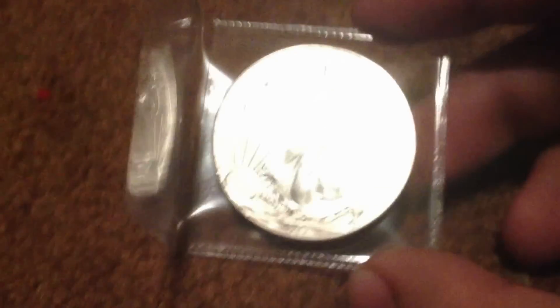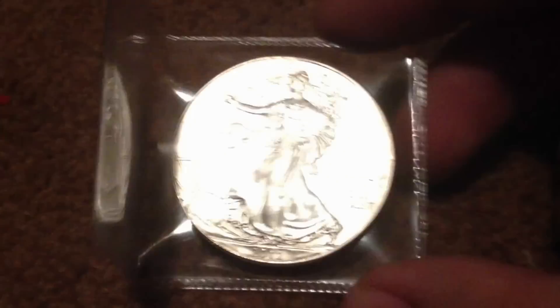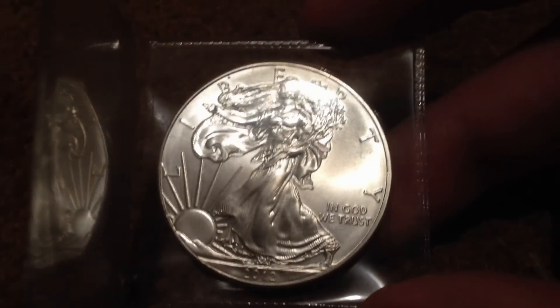It's a very beautiful coin, actually. I have it here showing — I'm going to put it out in the light just to give you an idea. This is one ounce pure silver, .999.